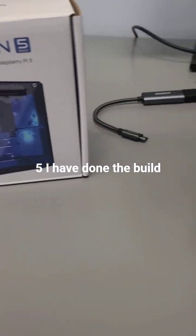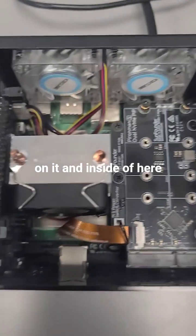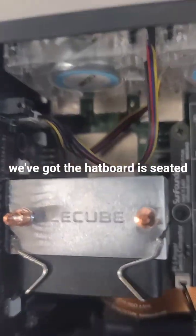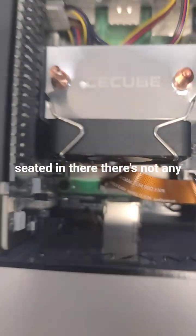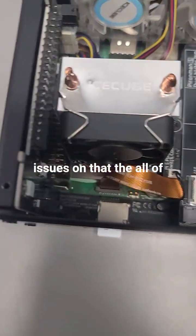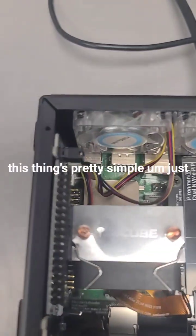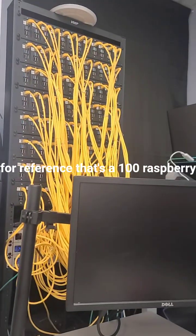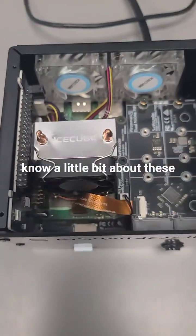I'm working with a Pyroman 5. I have done the build on it and inside of here we've got the hat board seated. All of the pins are properly seated in there — there's not any issues on that. All of the connections are made. There's really, this thing's pretty simple. Just for reference, that's a hundred Raspberry Pis right there, so I know a little bit about these things.